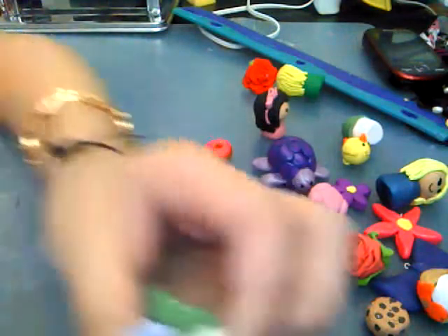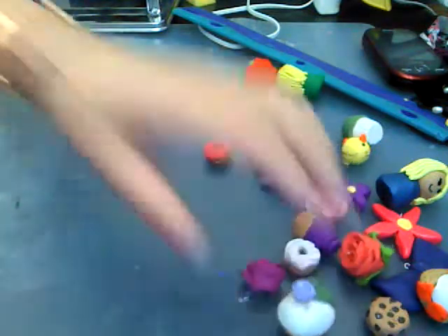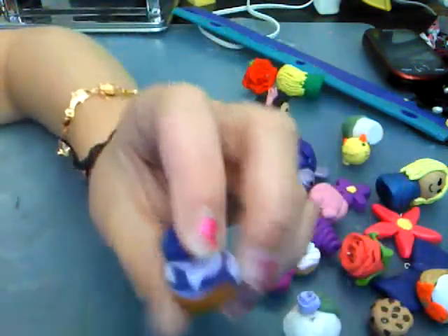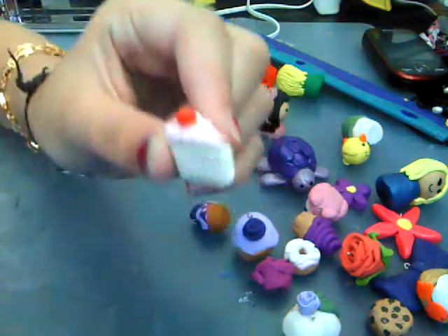An owl. An owl. A flower with a rose on it — another cupcake with a rose on it. Another cupcake with a rose on it. A cake slice. Another cupcake with a rose. A cake slice.